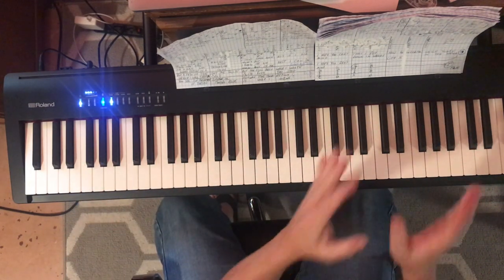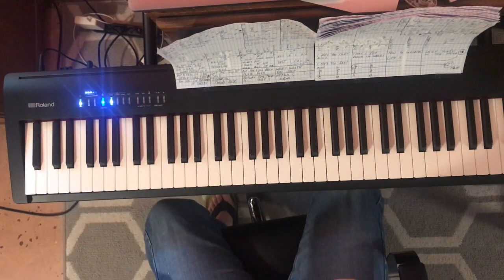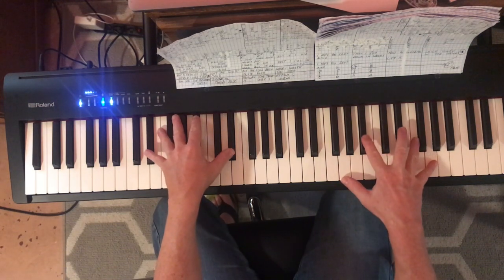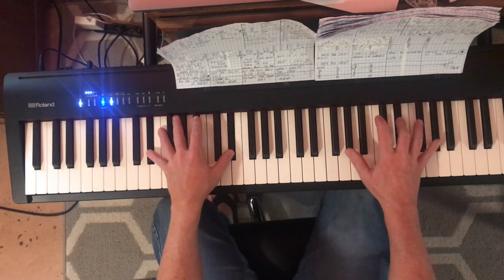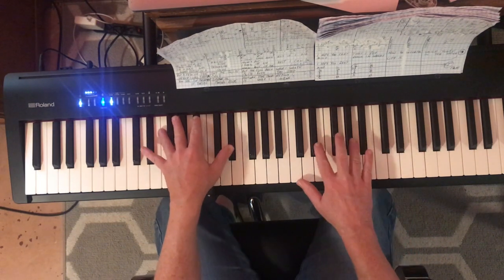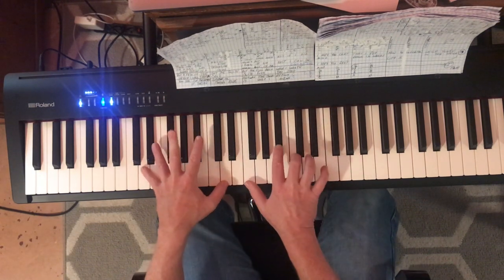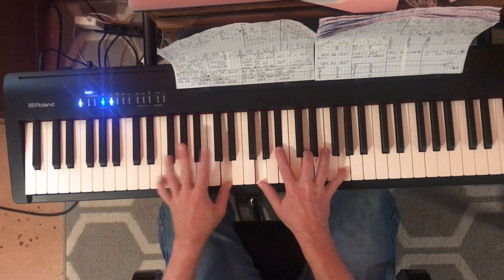I'm going to play from the beginning up to the end of the second verse, which is where we are. It changes right before it goes into 'and you can tell everybody,' so I won't sing over it — I'll just play really slowly.